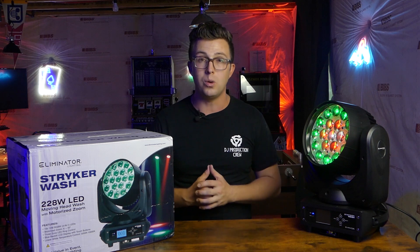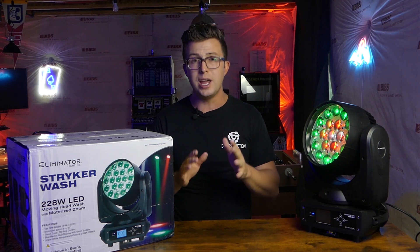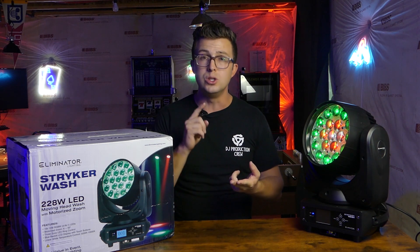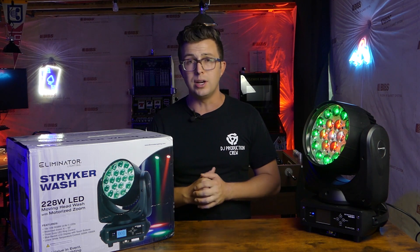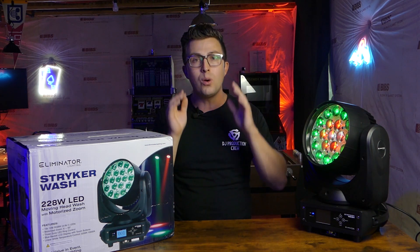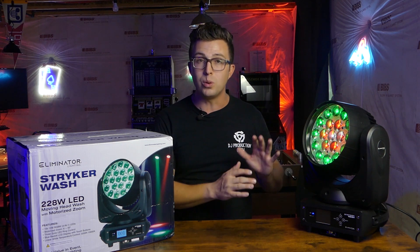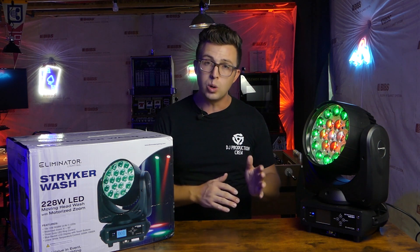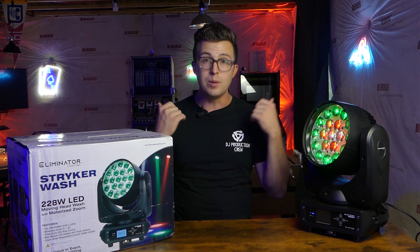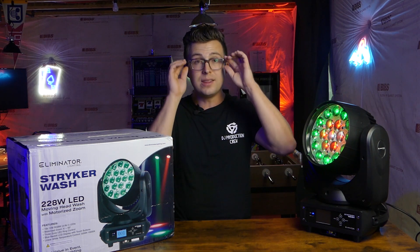This is a high-powered moving head wash light for mobile DJs, bands, venues, bars, clubs — you name it — that's got a lot of great features: multi-zone LED control, zoom capabilities, and even a full-color LCD menu to access all of the different features. In this video today, I'm going to show you what comes in the packaging, talk about what I consider to be the most important standout features of this light, the pros and the cons, and then give you a demo of it in action, both here in the basement highlighting all the features, and at an actual event with over 1,000 people.